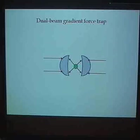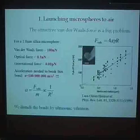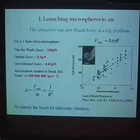Using microscope objectives, you can get stable trapping of small particles. The next problem we had to solve was how to introduce the particle and trap it in the first place.